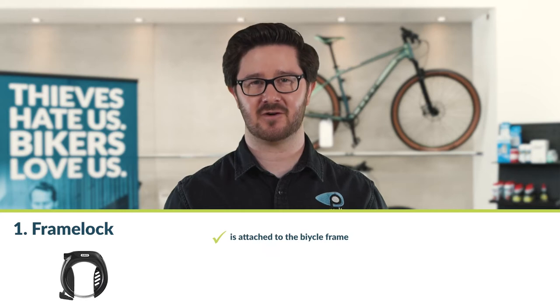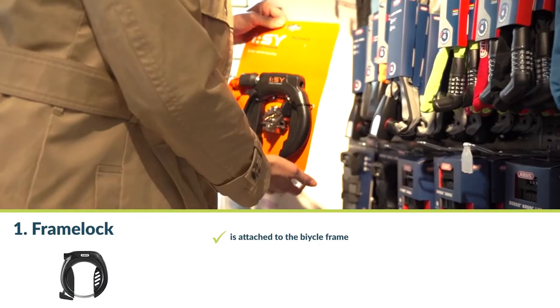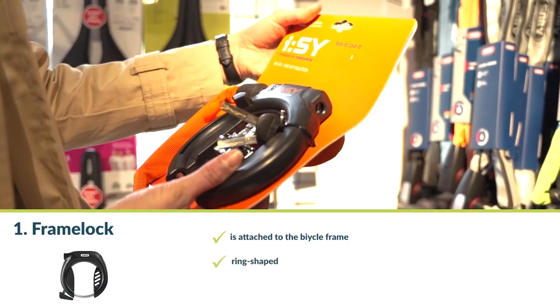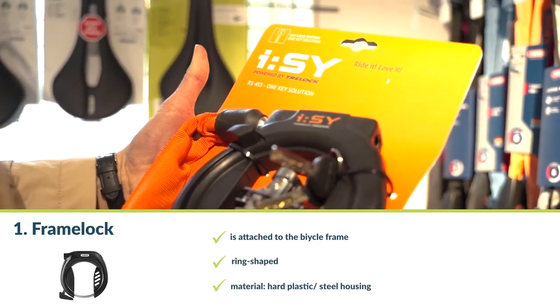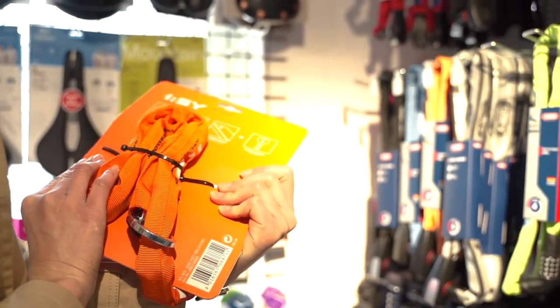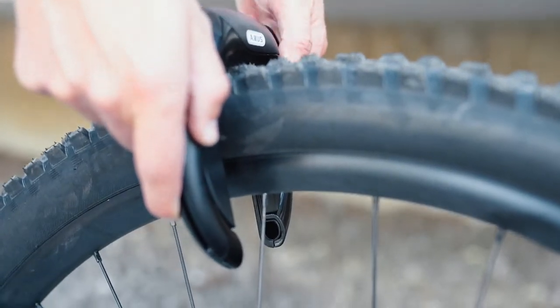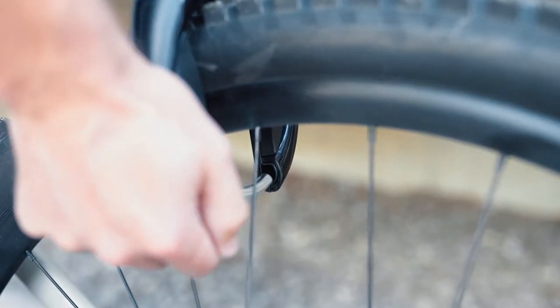Number one: the frame lock. A frame lock is attached to the bicycle frame, usually at the back below the saddle tube. It is ring-shaped and consists of a hard plastic or steel housing. It is fitted as standard on some bike models. A ring or hoop is pushed through the spoke, it snaps in and surrounds the rim, locking the back wheel.